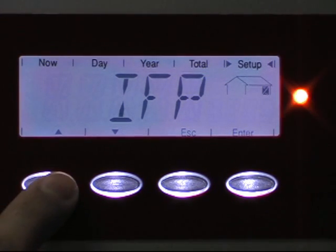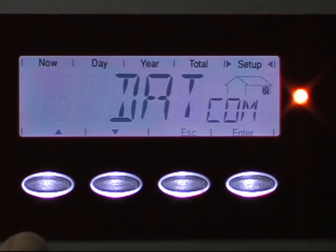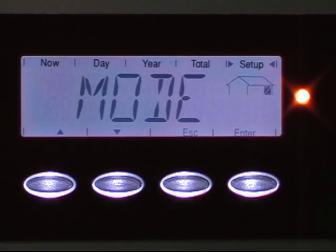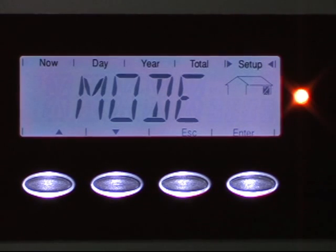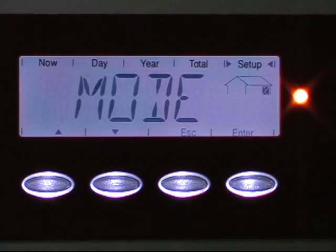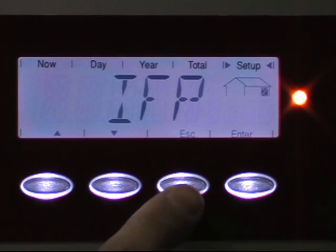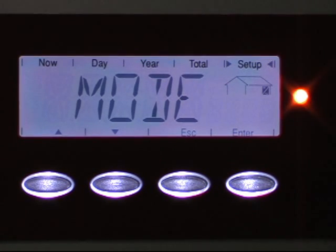Hit enter to go into the COM section. You will see mode. Hit enter on mode to confirm that it is IFP. If it is not IFP — if it says data com — change it to IFP. Hit enter to save and you will exit back to the mode. Hit escape to go back. That's how you change the interface protocol.